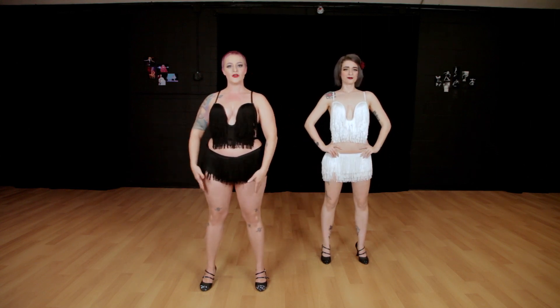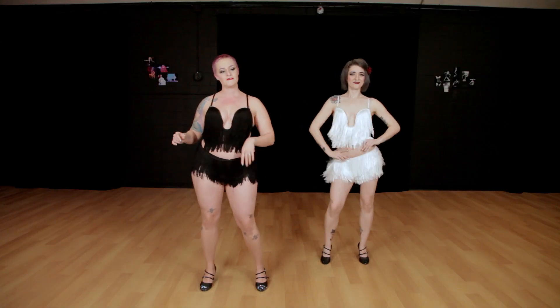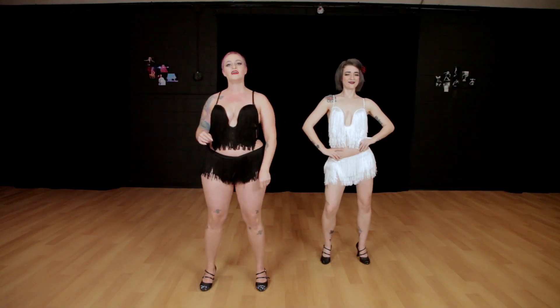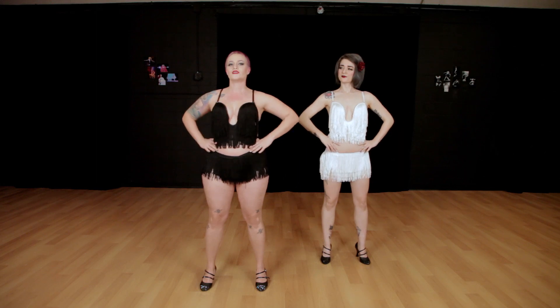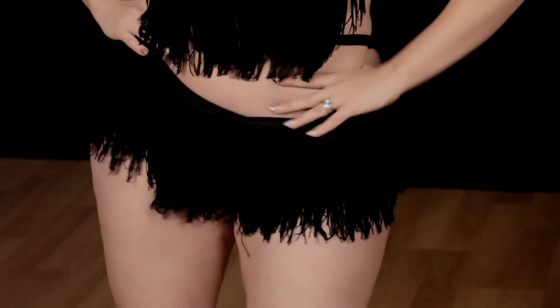Feet are hip distance apart, maybe a little bit wider. Knees are slightly bent so you can really hit it out and come back from it, hit it out and come back from it. Let's try that for four. So we'll go right, two, three, four, and left, six, seven, eight.